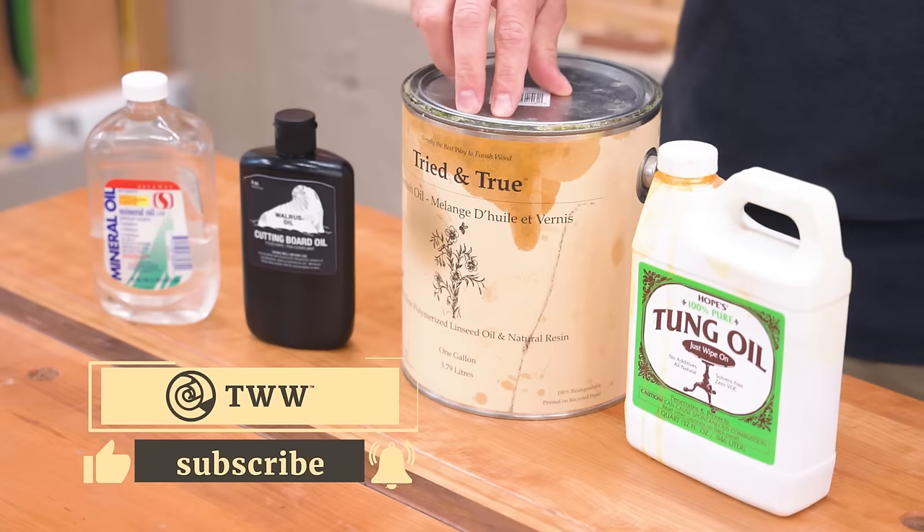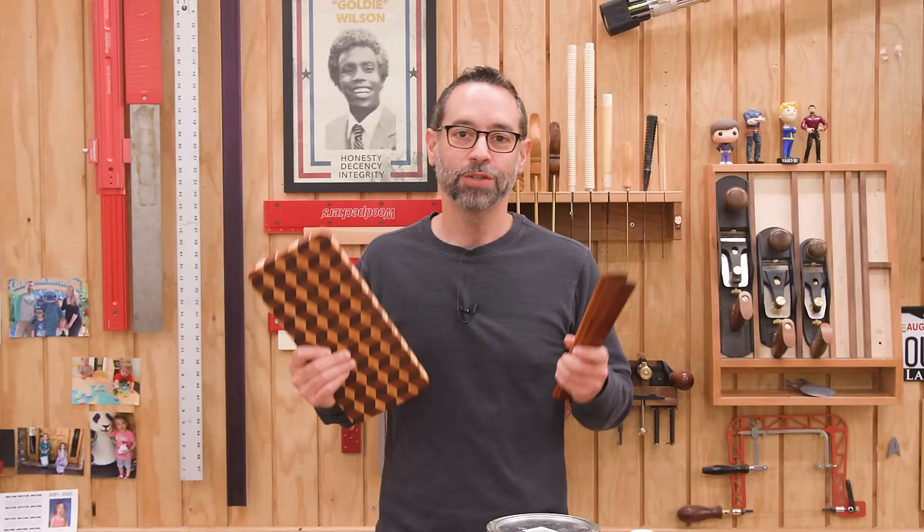The things I use most often: mineral oil, walrus oil, tried and true varnish oil, and tung oil. We'll also be looking at the impact of using something like a food safe solvent such as citrus solvent.